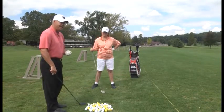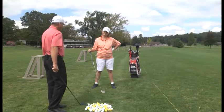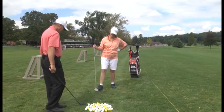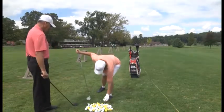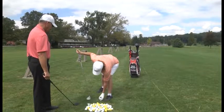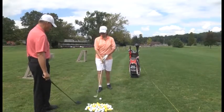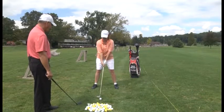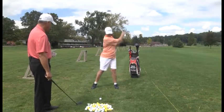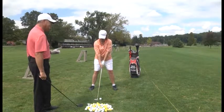I always tell my students: try to nick that tee. If you can hit the tee, you will get up under the ball. Let's tee another one up and take a practice swing or two. Her setup is real good, her grip is there. Nick that tee and turn.